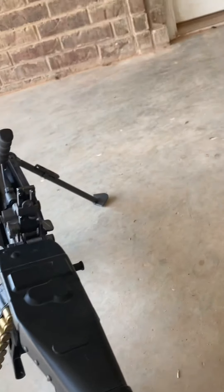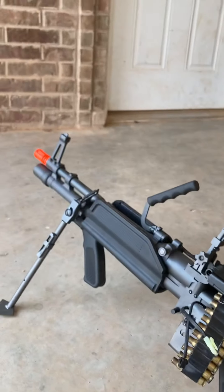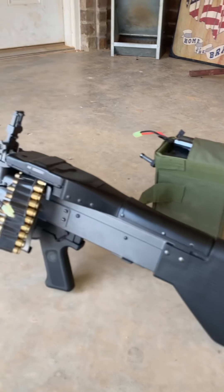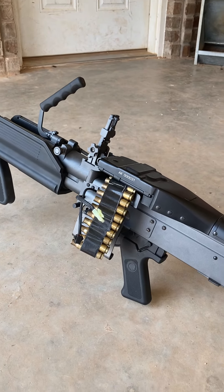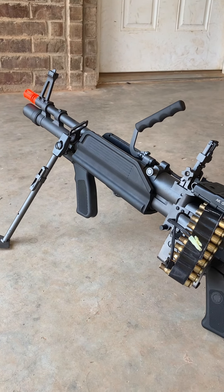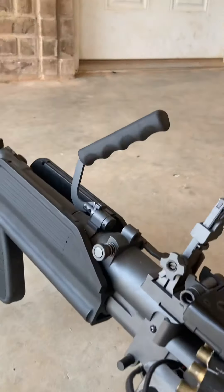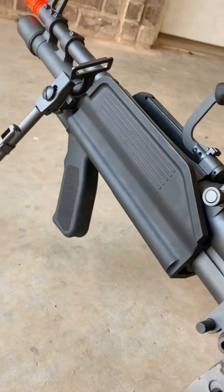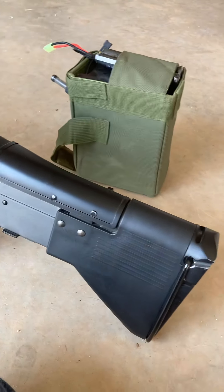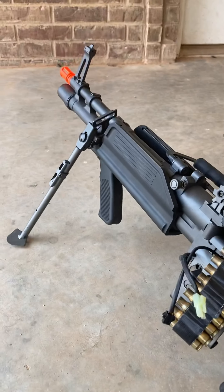I'm doing a review of my MK43 M60. I've had it for the past couple days and I think it's pretty cool, so I just want to show it off on YouTube. For beginners like me on this gun, I'm going to put out some recommendations.